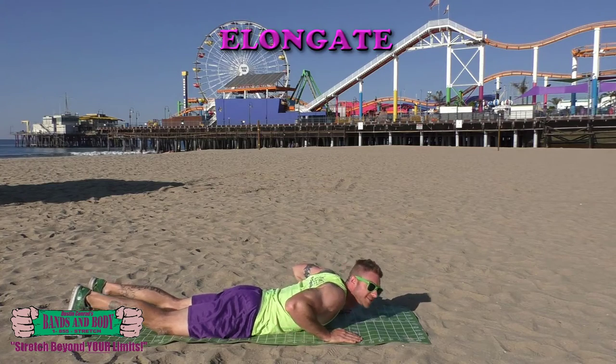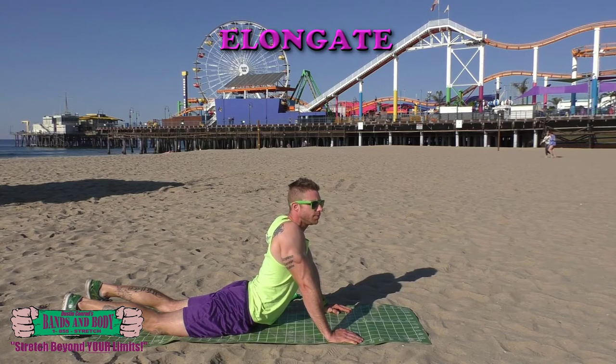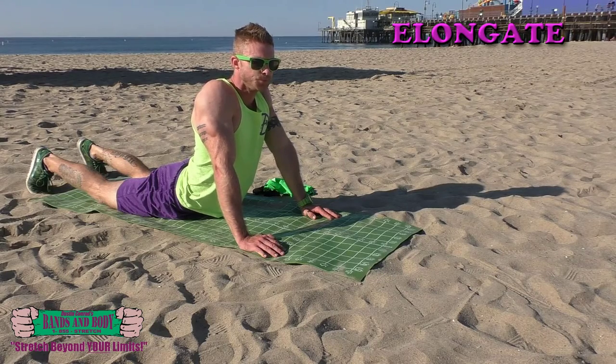Elongate — we're going to do a press-up and hold. Keep breathing. Almost done.